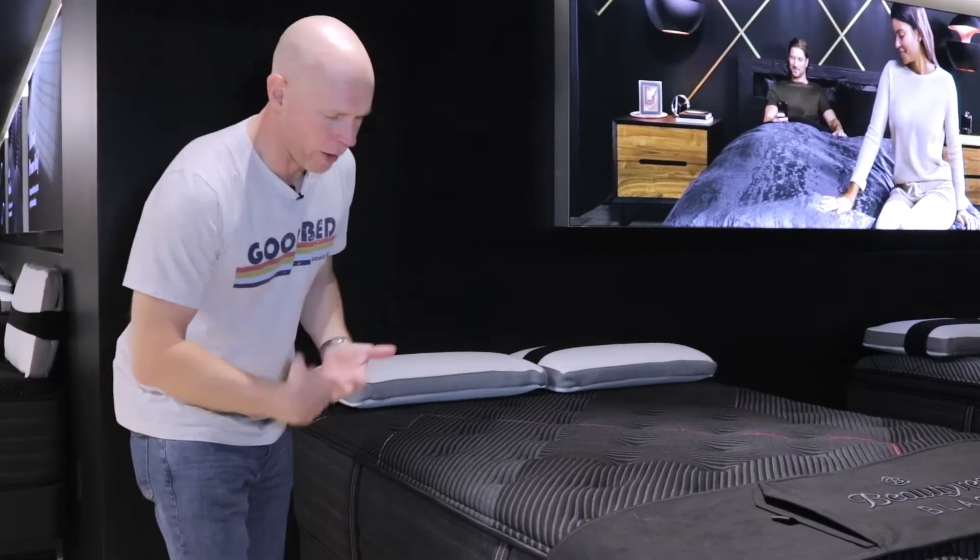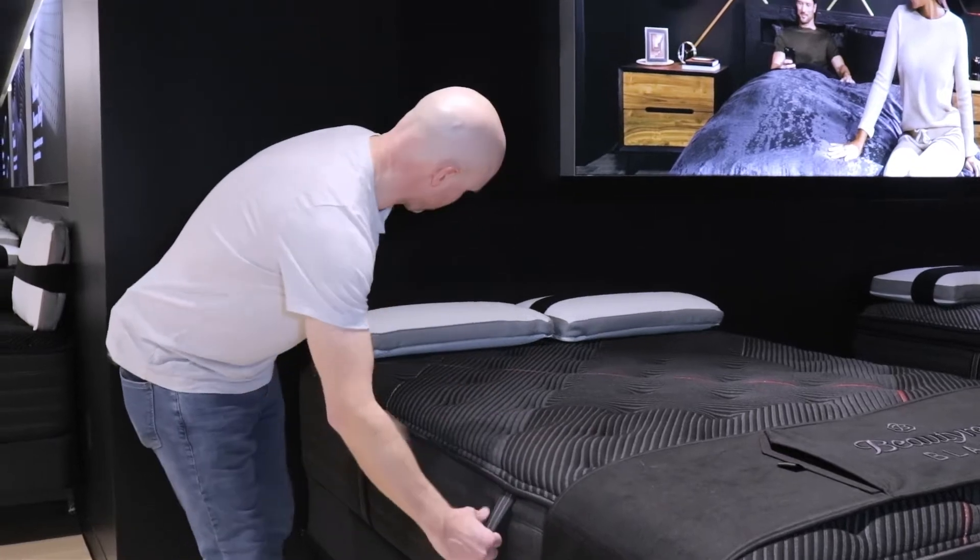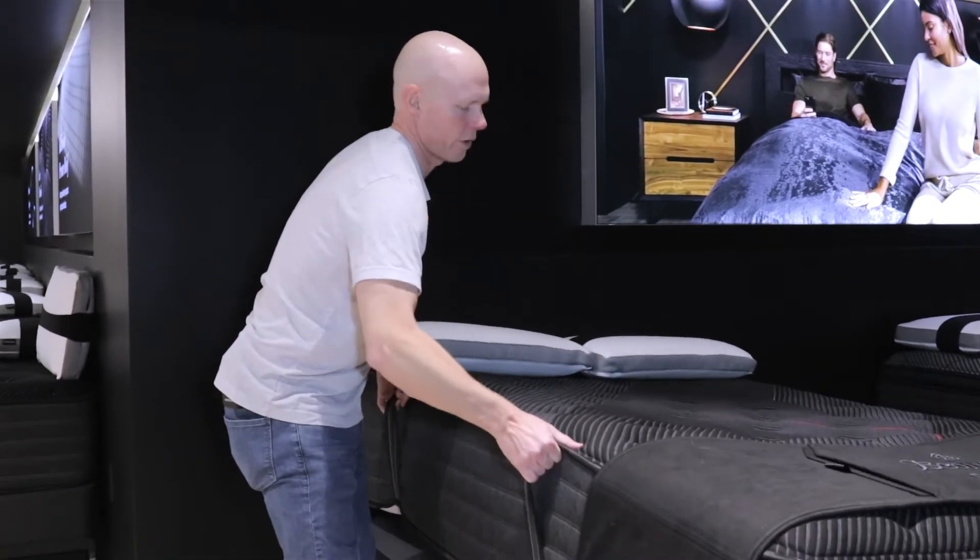All of the models, no matter which class, also have handles on the sides — two on each side — that are fully functional and meant to actually be used to maneuver the mattress as needed.